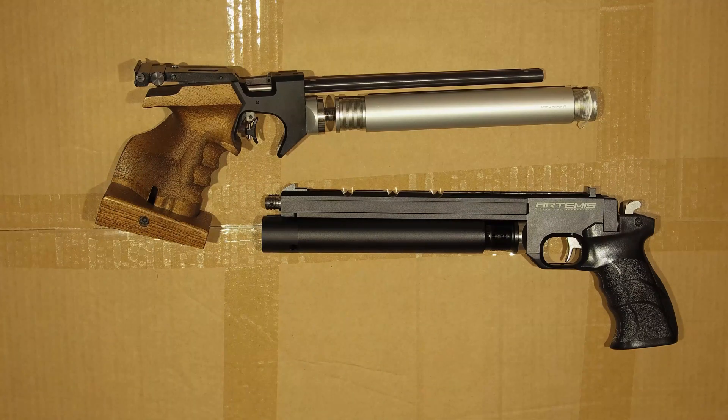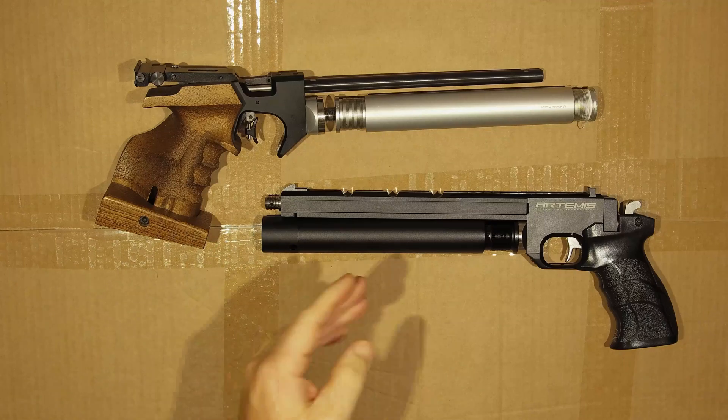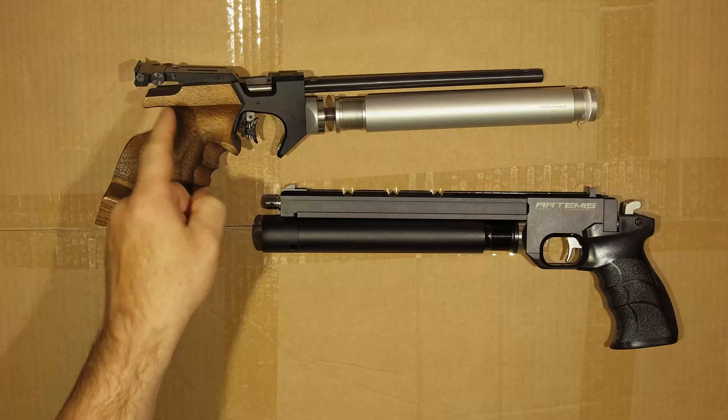Ahoy! Someone had a question I could actually answer, so I thought I'd make a quick video, hence the jank. And the question is: can you use an air cylinder from a PP-700SA on the PP-20?